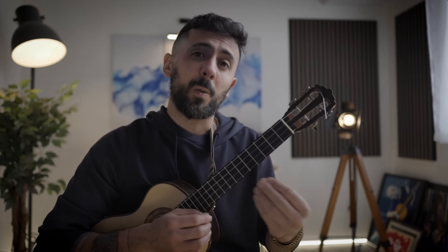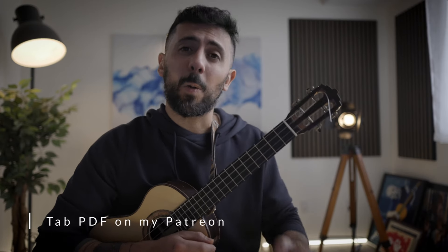If you have any questions about this piece or suggestions for future tutorials, please write them down in the comment section — I respond to almost each one of them. If you're looking for the tab of this piece to follow along, print it, put it on your music stand, and learn it. Spend the week or two it requires to master this piece, and you can find that PDF on my Patreon.